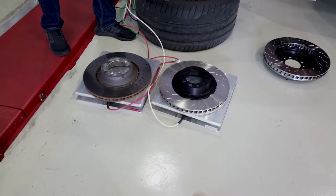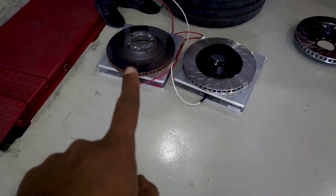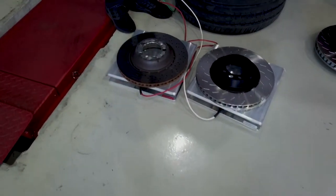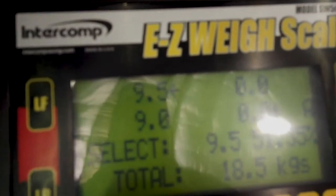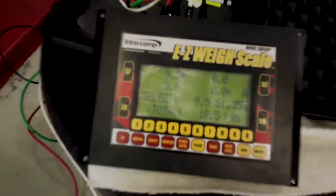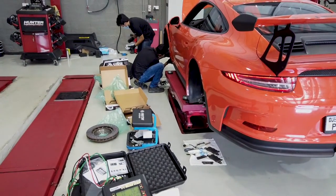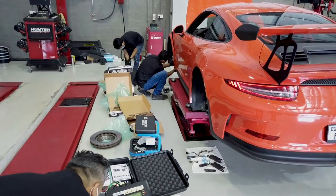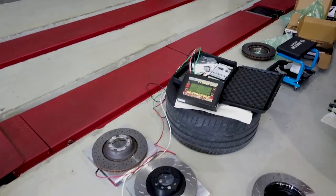Here they are on a weighing scale. That's the PFC disc, and that's the standard disc — which is worn out a little. The standard disc is about 9.5 kilos and the PFC performance disc is 9 kilos. Overall on all four corners, that's about a 2 kilo weight saving in unsprung weight, which might make a bit of a difference.